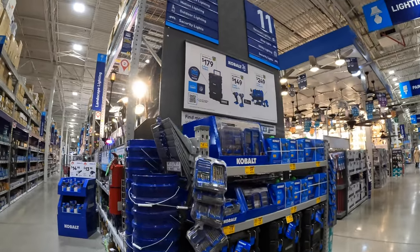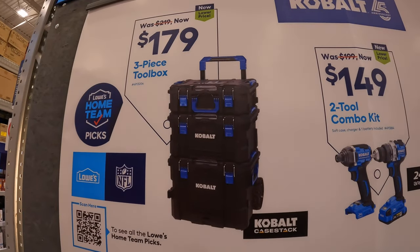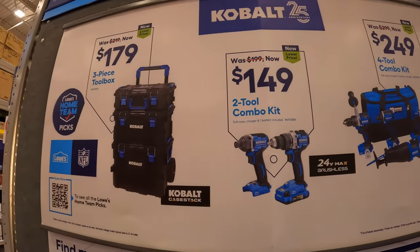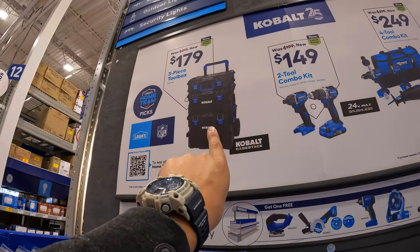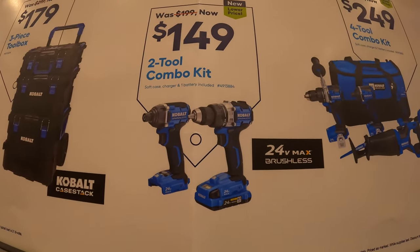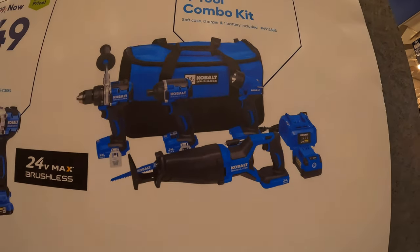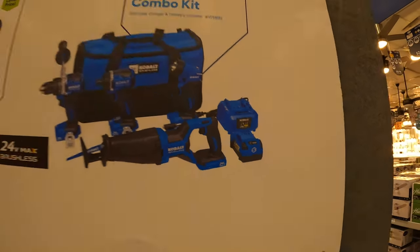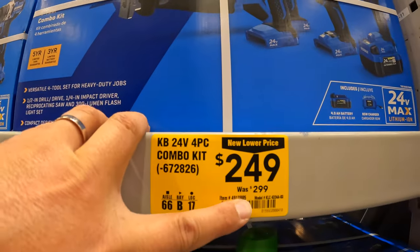Craftsman does have a few things going on. $179 for the three-piece toolbox — that's not a bad price. $149 for the two-tool combo kit — the drill driver and impact driver. They also have the four-tool combo kit for $249: drill driver, impact driver, oscillating tool, light, battery, and charger — 4 amp hour battery, 85-watt charger, was $299.